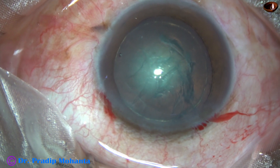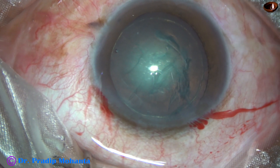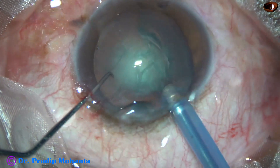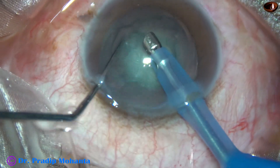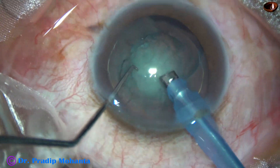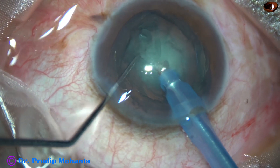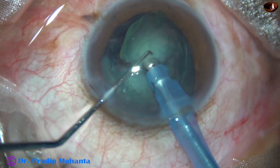Now is the time to introduce the tip of the FECO needle in the anterior chamber. The FECO needle goes in with its bevel down. Some superficial cortical lens matter and epinuclear matter is aspirated. Then the FECO needle is turned to make the bevel up and it is chopped into two heminuclei.